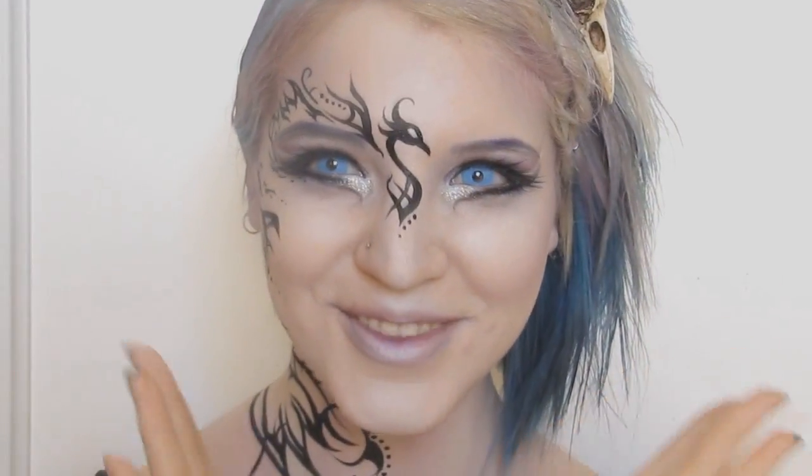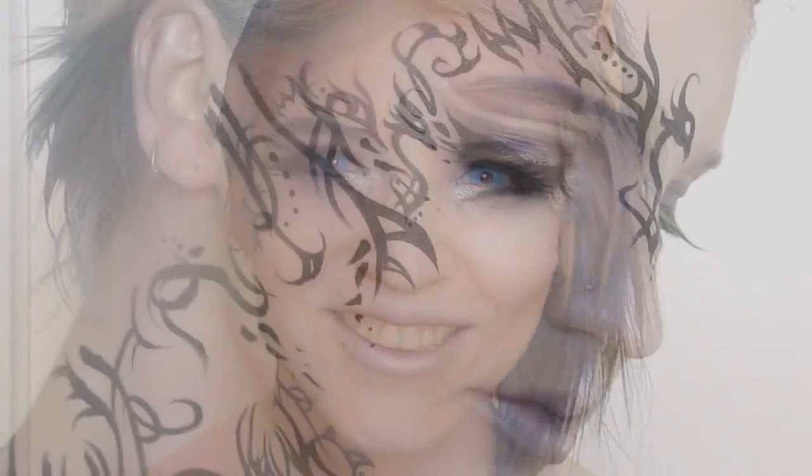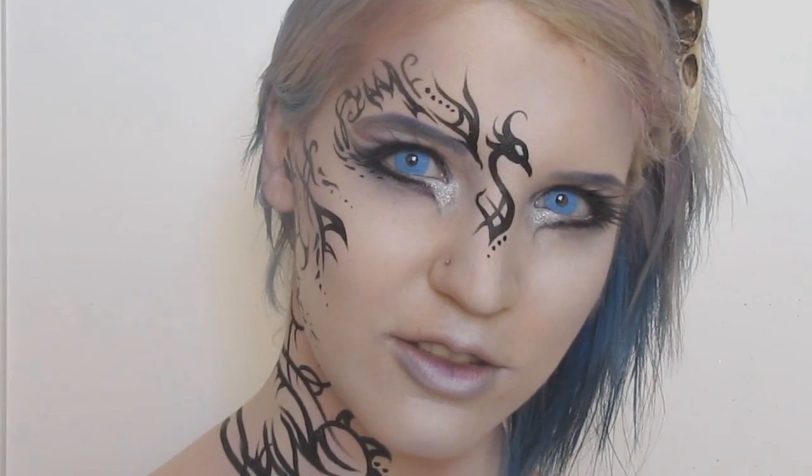The last thing I wanted to do was add a bit of glitter to the inner corners, just for some fun. And in the end, that was it.